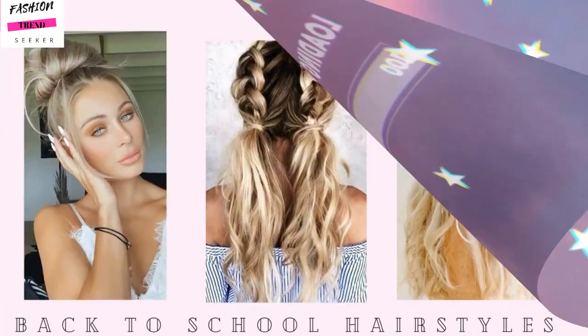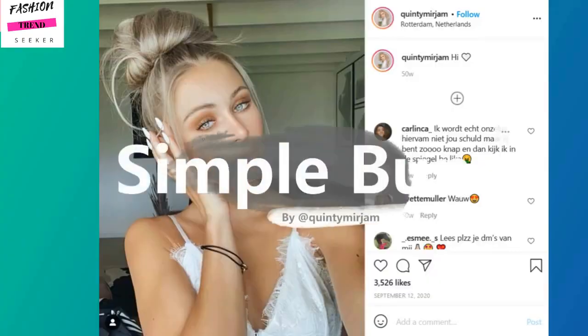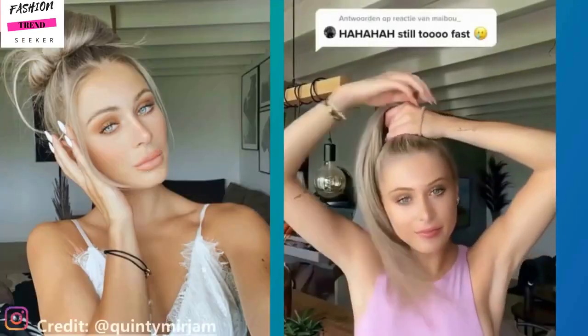Welcome back! Today's video will feature cute back-to-school hairstyle ideas. If you are heading back to school, you can also use these hairstyles if you're not. So let's jump right into it.